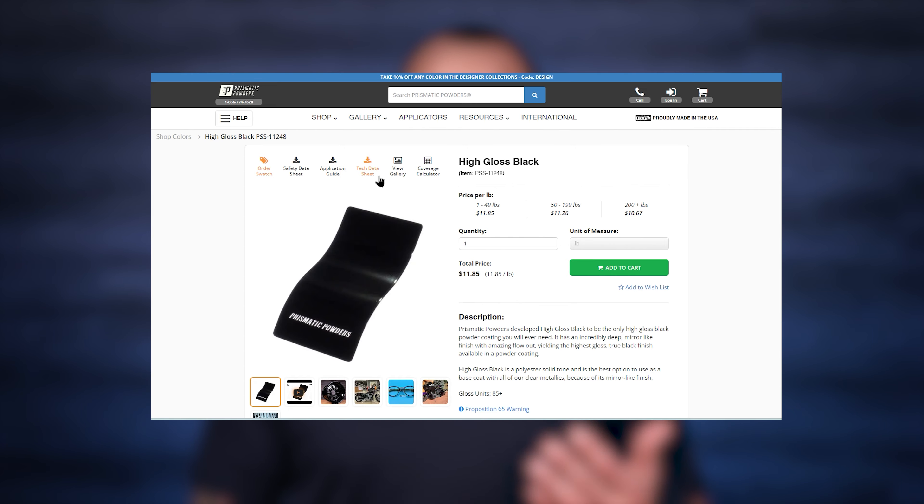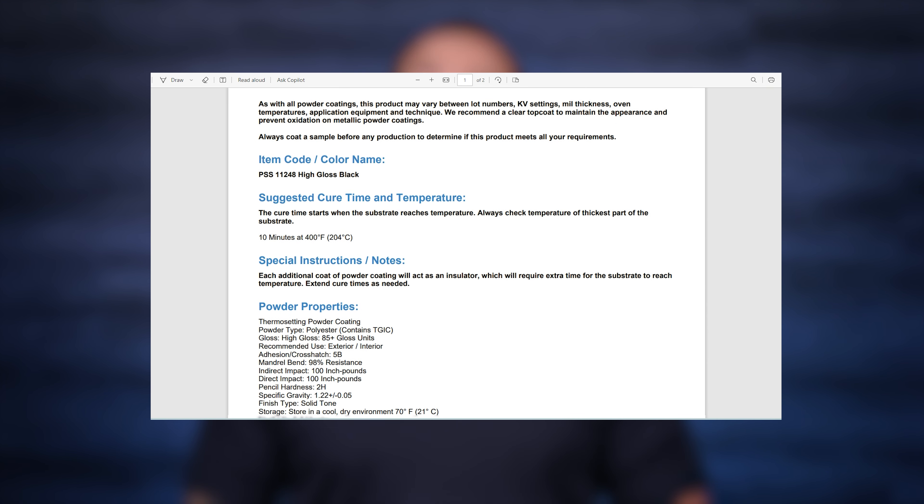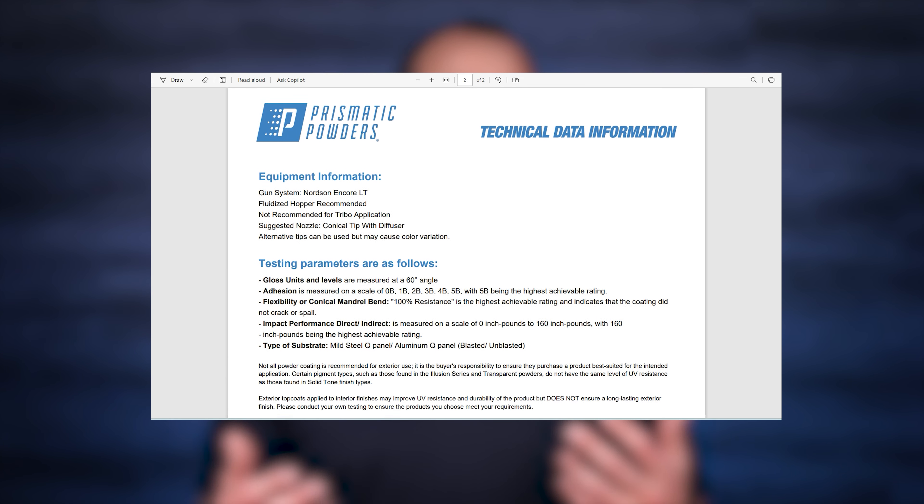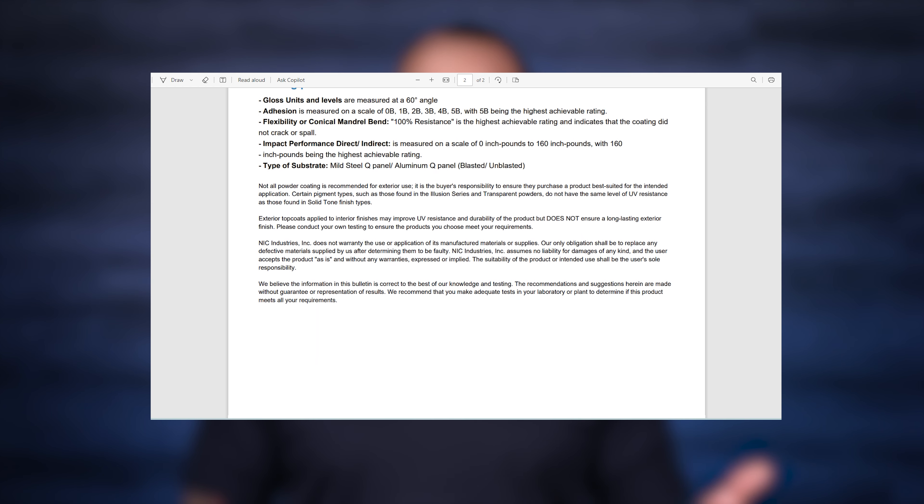First things first, I reference the tech data sheets for the powder that I'm spraying. Our tech data sheets will contain the cure schedule and a lot of other important information, including the target mill thickness, the shelf life of the powder, and even things like specific gravity — which, though nerdy, is actually quite useful knowledge. All of these things will play a role in your approach to application and curing and will factor into the result you get in the finish. We have the tech data sheets linked for every color on our website, so you can simply click on a color and have access to that.